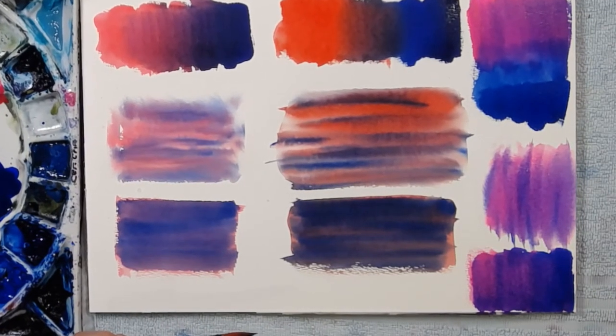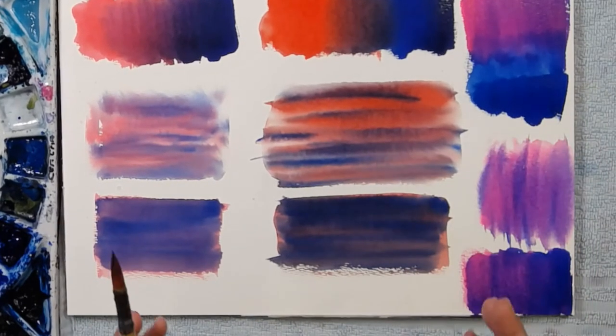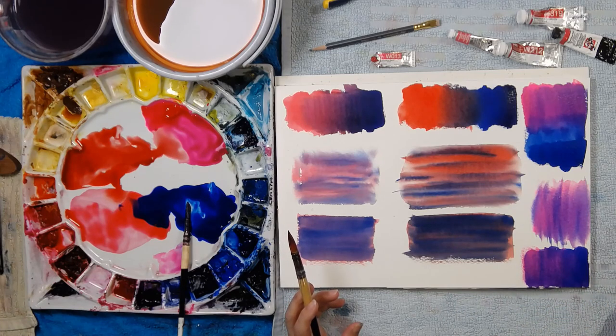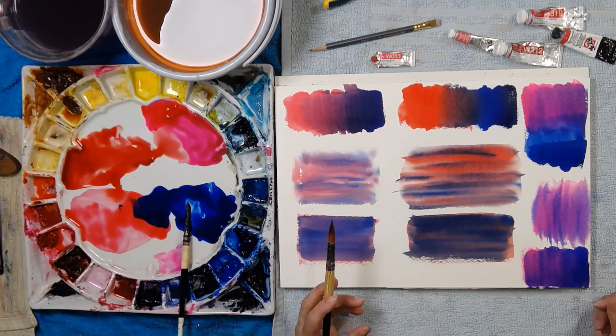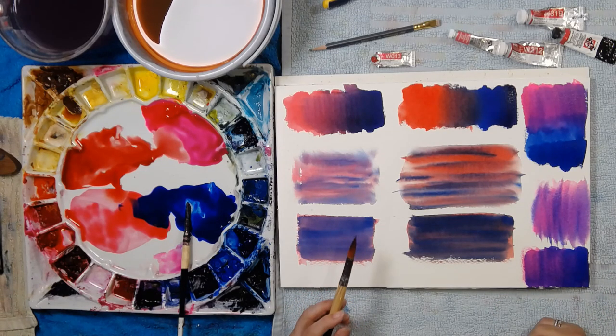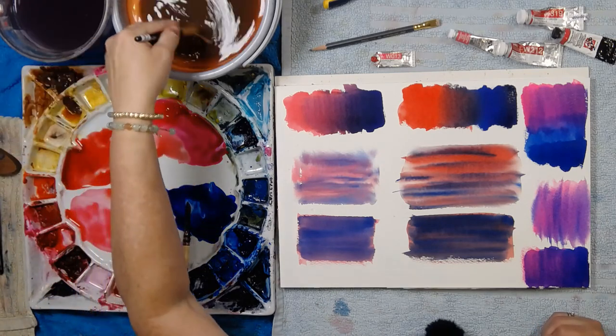So if you have a range of reds, it's worth swatching them out to work out which purple you love and what purpose your purple serves — are you painting flowers, are you painting clouds? That kind of thing.